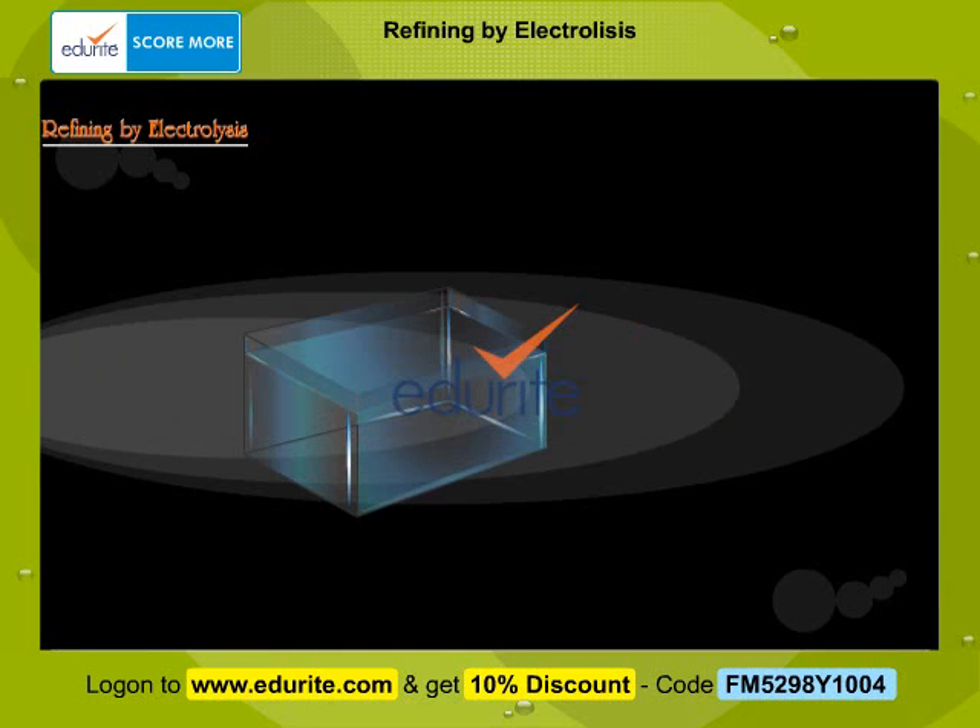You will now be viewing a demonstration of electrolytic refining of copper. The apparatus required for refining is displayed here.